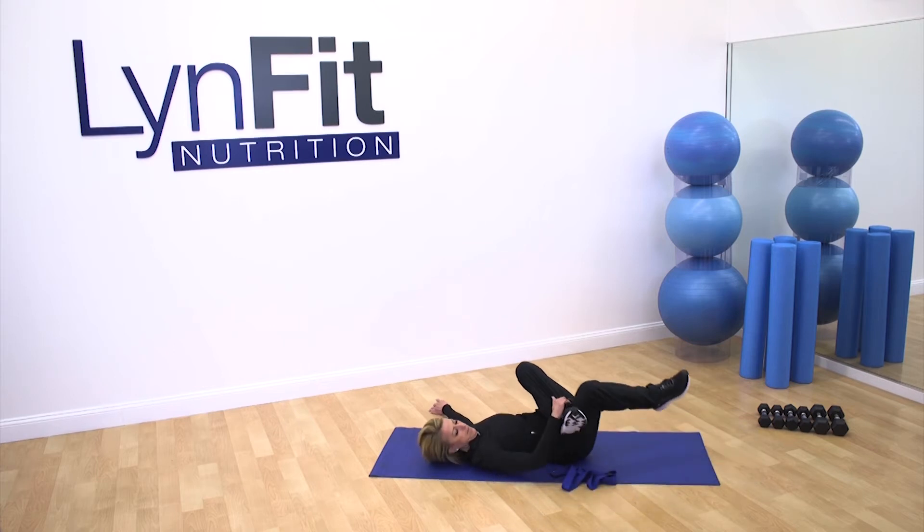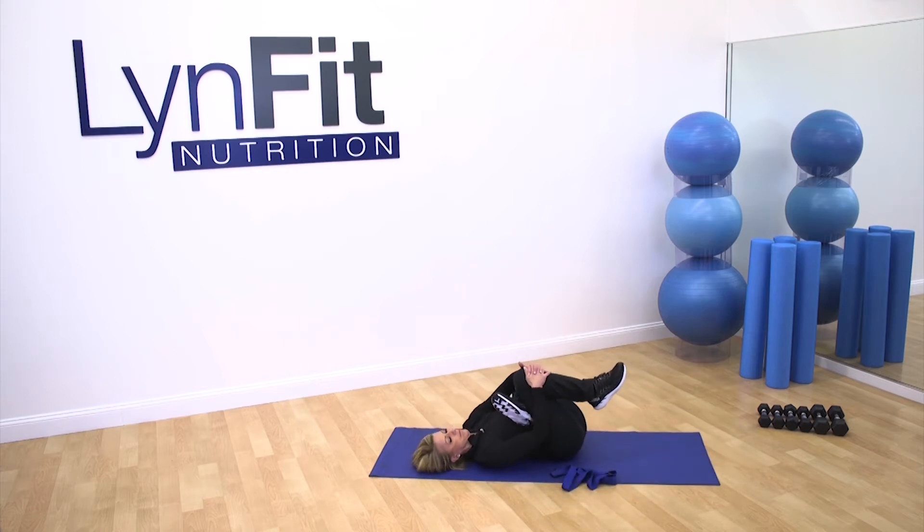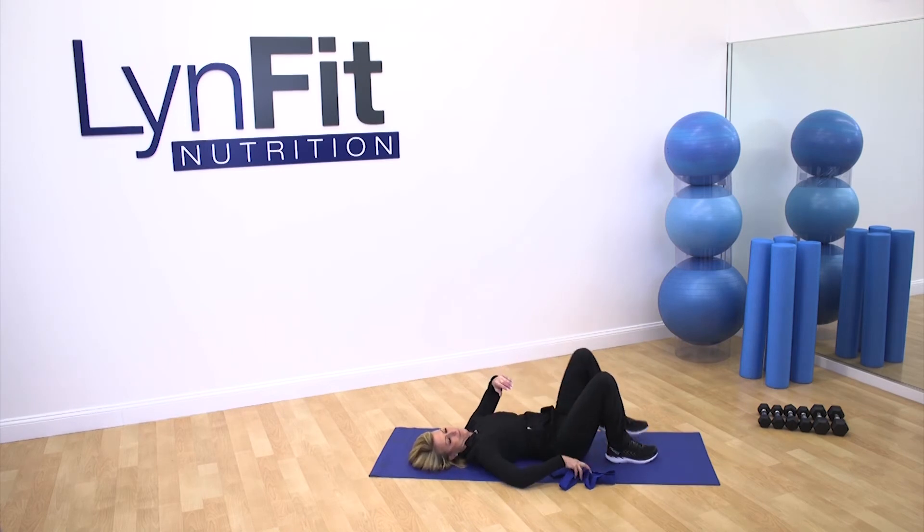Now we're gonna open up the hips and thighs. Place that foot on your knee, then pull your opposite hand and pull that knee back toward you, gently pulsing to try to loosen it up. Remember, it may take a couple of extra sets to open up your hips if you haven't done this before — be patient with yourself. Time for the other side.